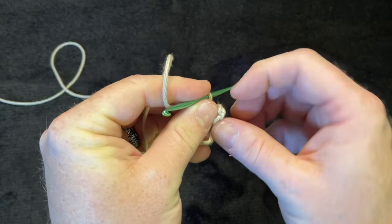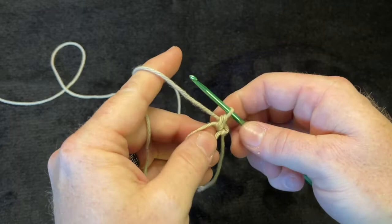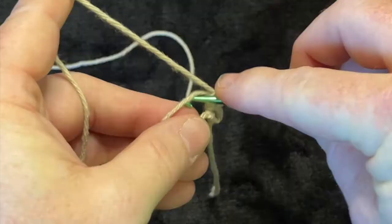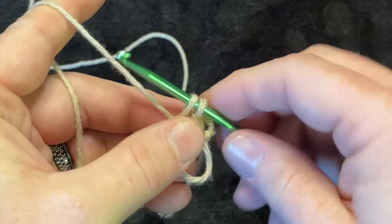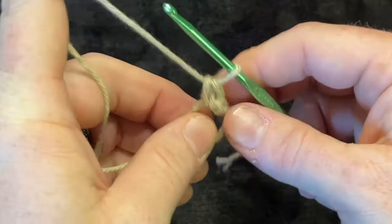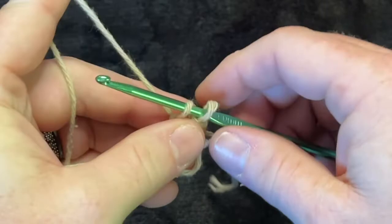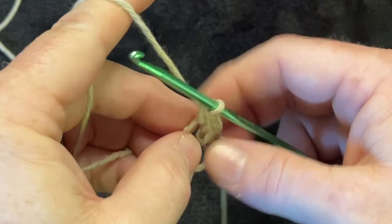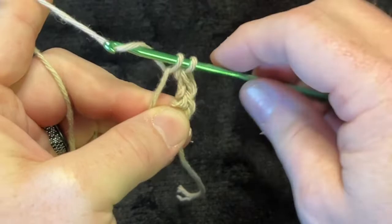The tail got a bit twisted so I'll straighten it. Now do the second single crochet into the magic ring: go through the magic ring, yarn over, pull it back through, then yarn over and pull through both loops — that's two. Do it again the same way — go through the magic ring, yarn over, pull it through, yarn over, pull through both loops — that's three.